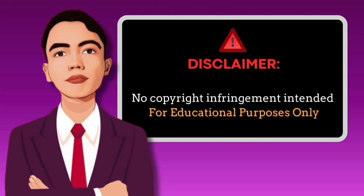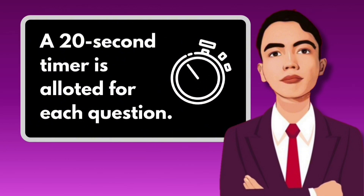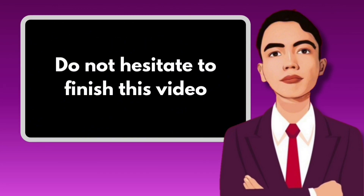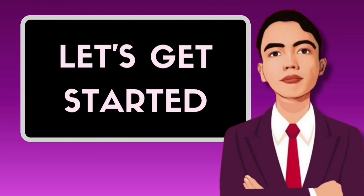Disclaimer: no copyright infringement intended, for educational purposes only. Direction: you may get a piece of paper and a pen to answer. A 20-second timer is allotted for each question. Make sure to answer all the questions honestly and do not hesitate to finish this video, for you are the next licensed professional teacher. Okay, let's get started.